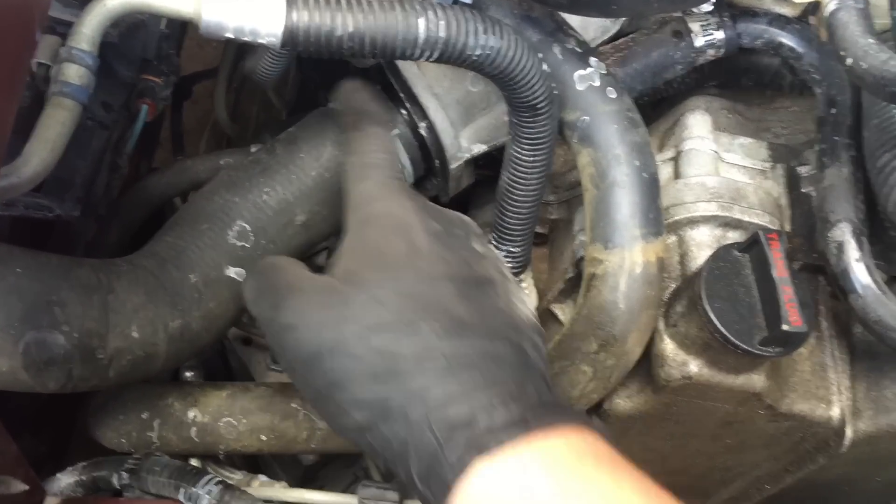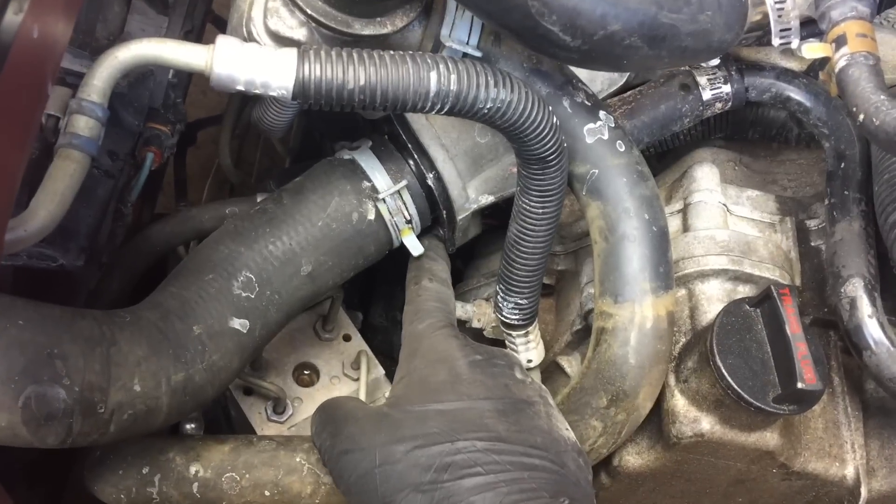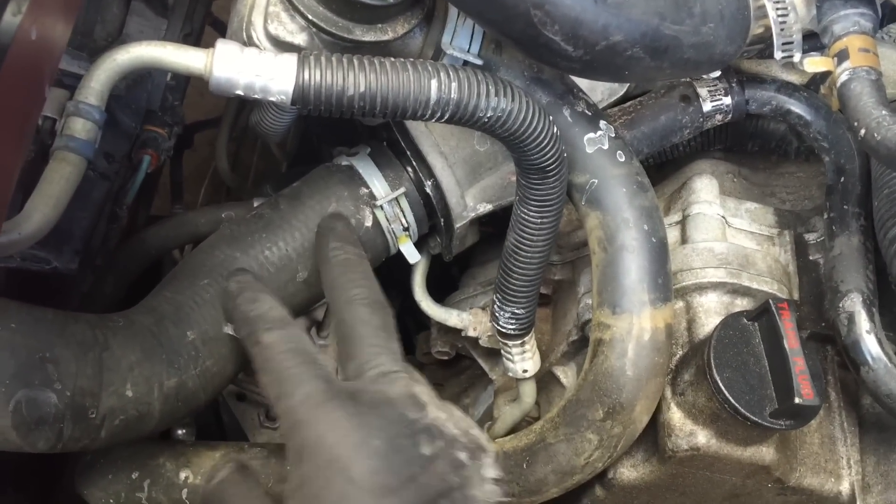Here's the hose that has the thermostat, which is right here. You can take off the clamp from here and move the hose out of the way. It has two 10-millimeter bolts here.